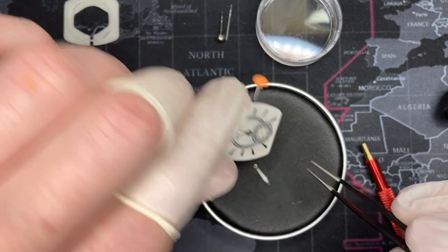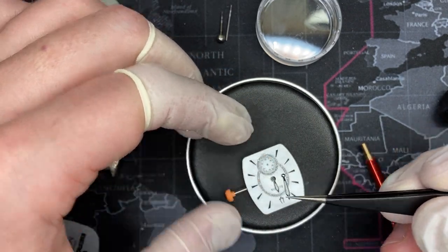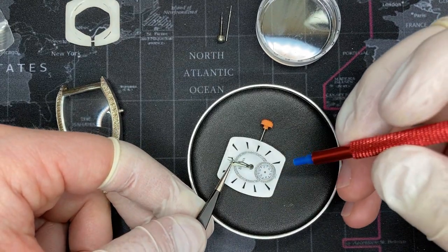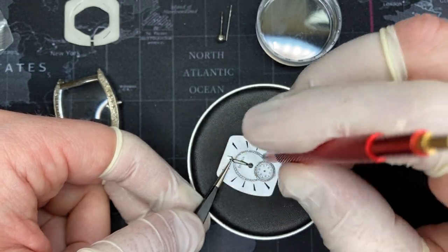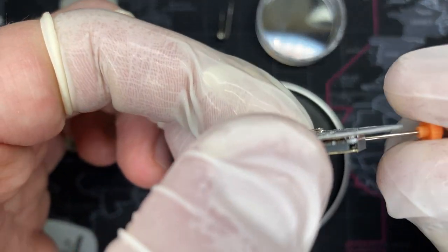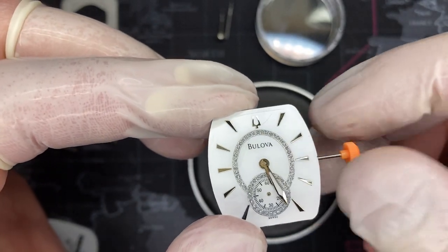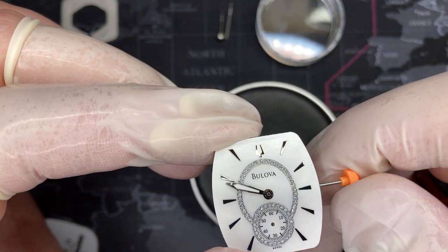I normally have much better finesse with this, but it's hard while recording. After installing the minute hand, you want to make a full rotation to make sure it does not hit. I have to say, the more I look at this watch the more I really like it — it's very nice.